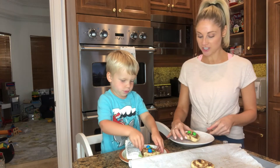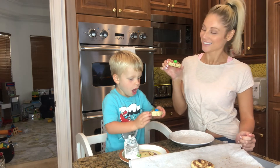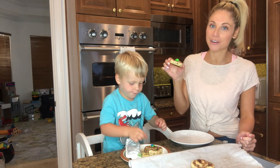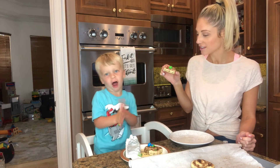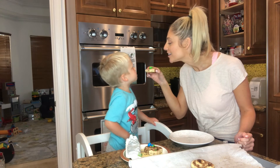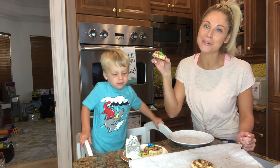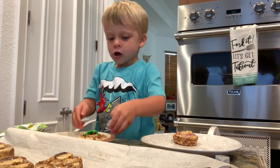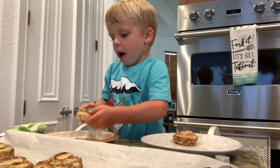Okay, ready? Cheers! Happy Easter, everybody. Say happy Easter! Mine is hot — here, you have a little bite of mine. Little bite. Cheers! Happy Easter, everybody. Happy Easter. Happy Easter.